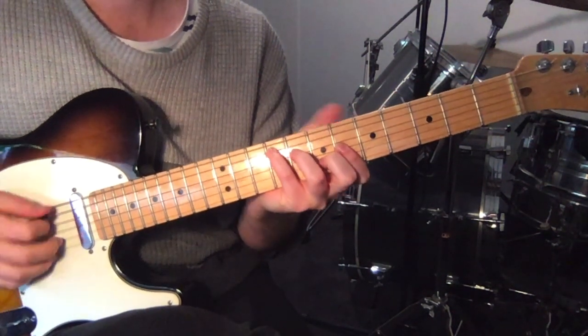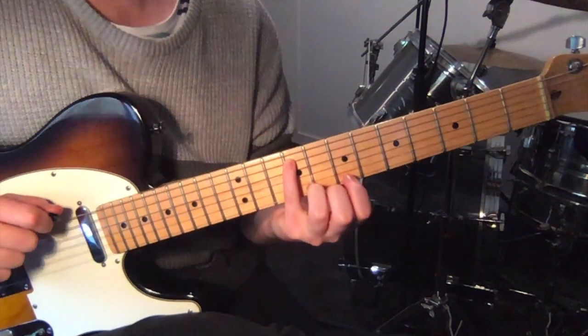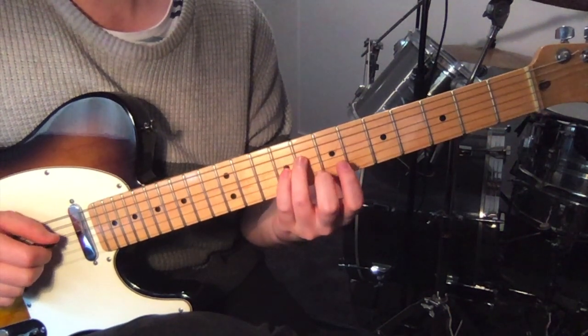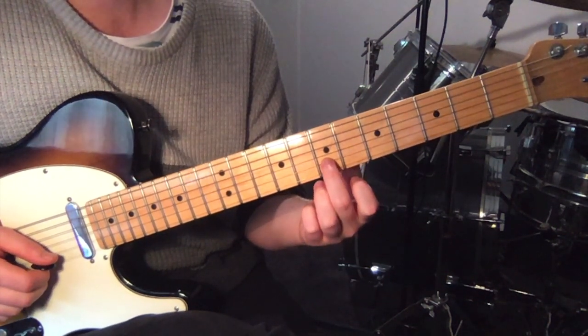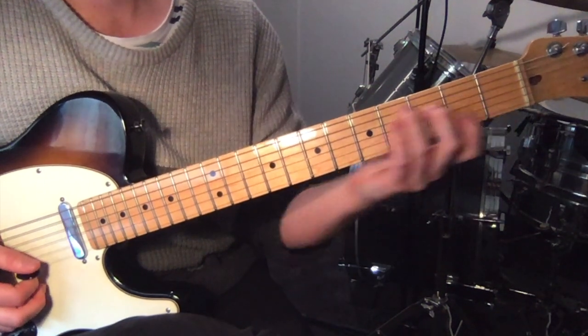So this one — F sharp major: 4th finger, 5th string, 9th fret, then 8th fret 4th string, 6th fret 3rd string, and 7th fret 2nd string. It's basically a C major chord moved up.